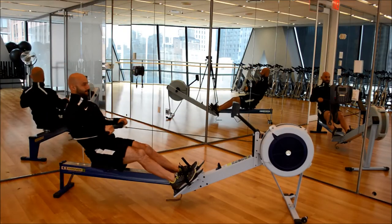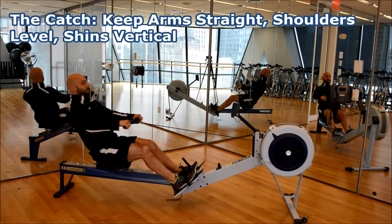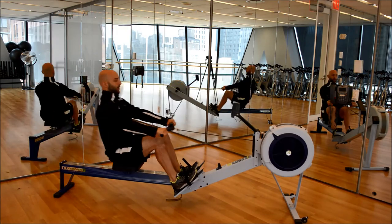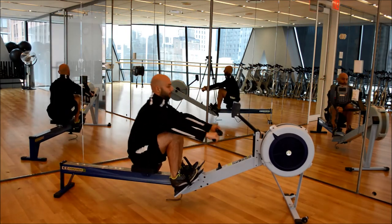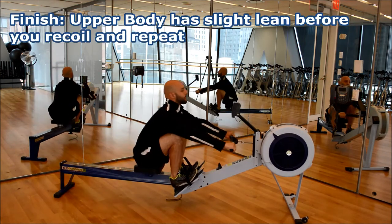Rowing has three phases: the catch, the drive, and the finish. With the catch, keep your arms straight, shoulders level, and shins vertical. Start the drive pressing with your legs and hands pulling straight. As you finish, the upper body should have a slight lean before you recoil and repeat.